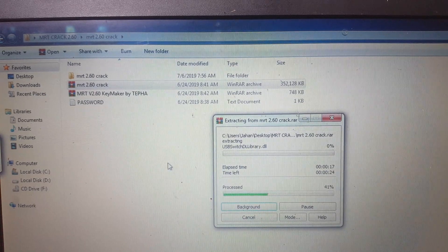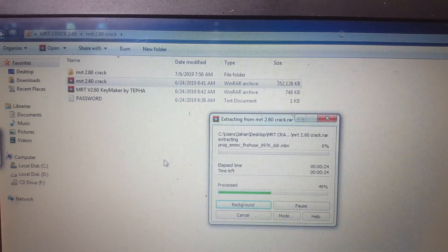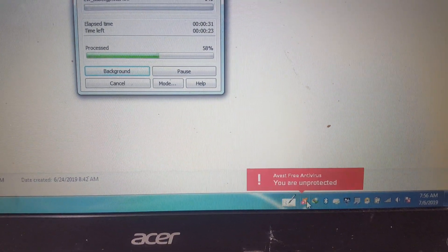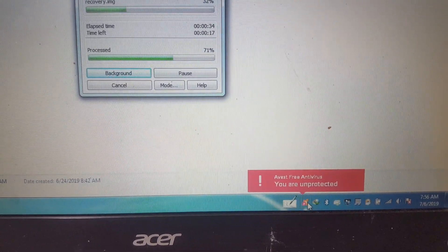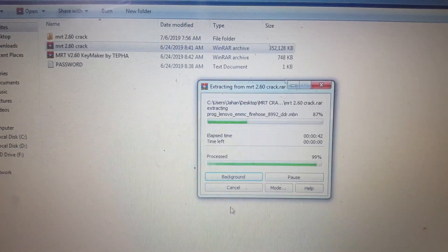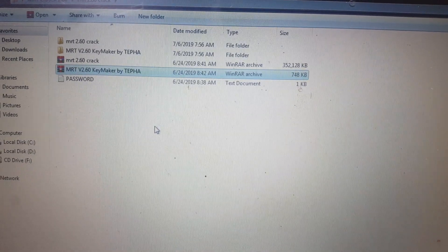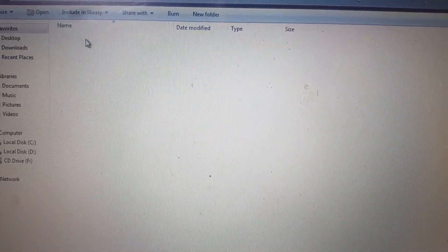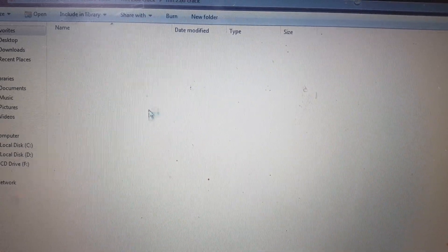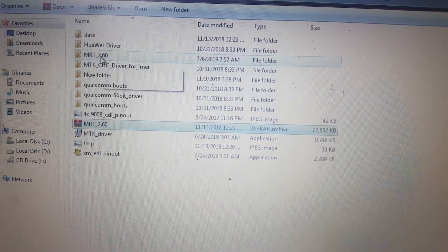It will take some time. Make sure you have disabled your antivirus protection to install or open this tool. Open the key maker folder — first of all open this folder and you will see inside this folder MRT 2.60. Just extract this file and open this one also.